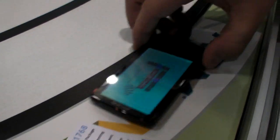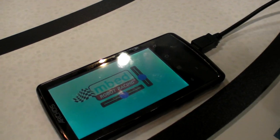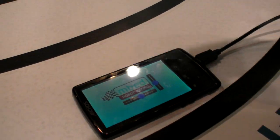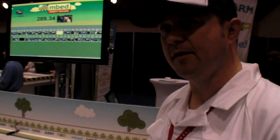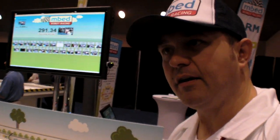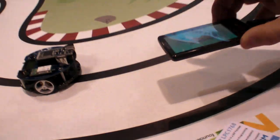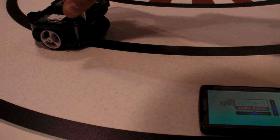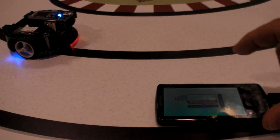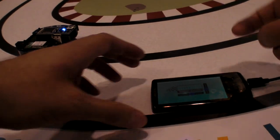We also did an Android app. The idea of this event is to drive the robot around the track as fast as possible, and we're giving away prizes for whoever gets the best time. One way of doing that is using the Android app to drive it interactively — as you tip the Android tablet backwards and forwards, the robot drives backwards and forwards.